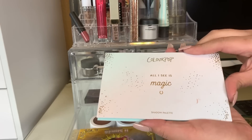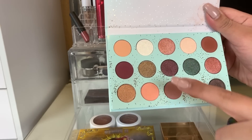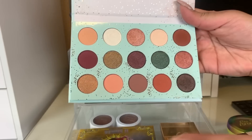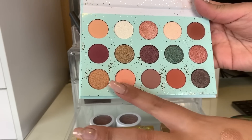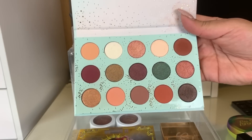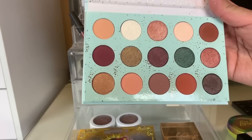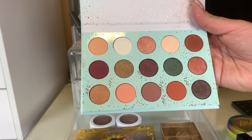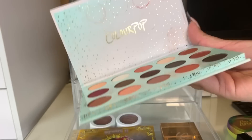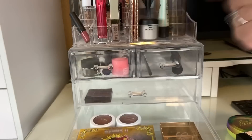For eyeshadow this week I used the ColourPop All I See is Magic — I pretty much used all of the matte shades in here. I used this shimmer shade to kind of deepen out my outer corners, but I didn't dip into the shimmery shades a lot. I do like this palette but I felt like I had pretty much the same look every time. The shimmer shades felt kind of not extra metallic or anything — they were just okay. This is not my favorite palette by ColourPop, but I do still like it. I think the mattes are really nice.